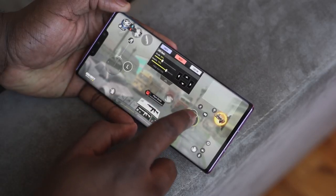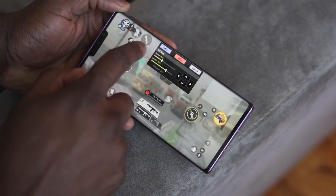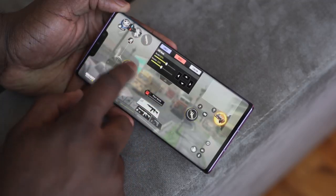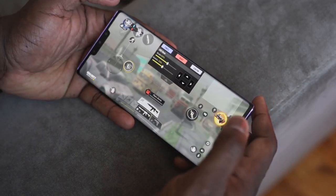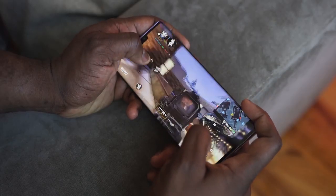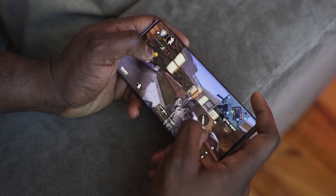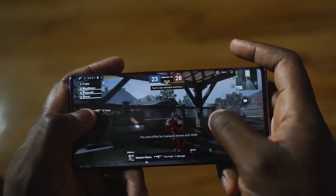It's powered by the Kirin 990 processor with 8GB of RAM and 256GB storage — there's now a new 512GB variant as well. That processor does a really good job, especially when gaming. Call of Duty Mobile and PUBG Mobile both run really smooth, and the device doesn't heat up as much as you'd think.